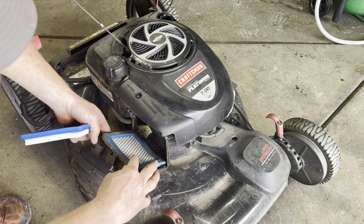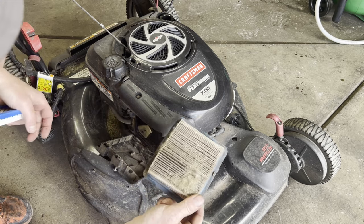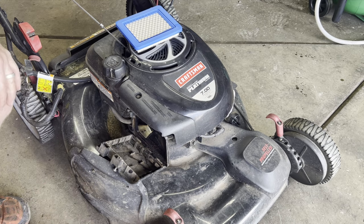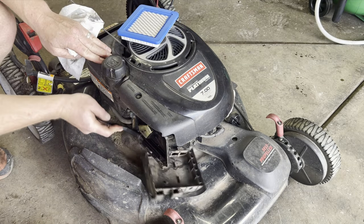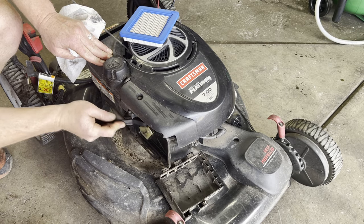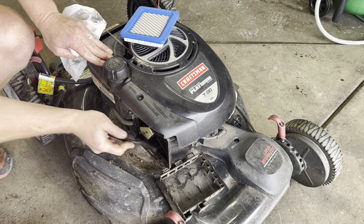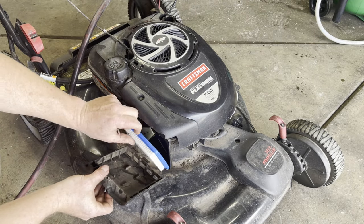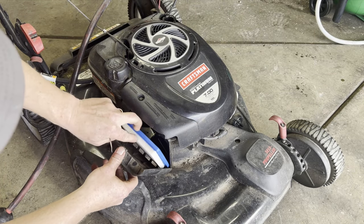Then you want to change your air filter — and yeah, this one is bad. There's a lot of dirt inside there, so we're going to clean that up. Let's get a stiff brush and just work it around. All right, that is nice and clean in there now. Put your new air filter on.